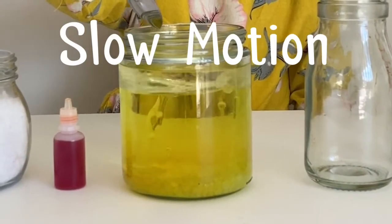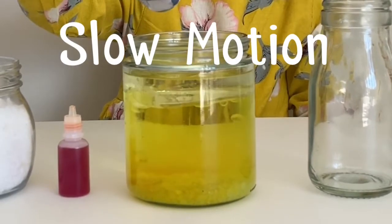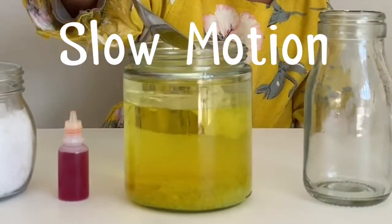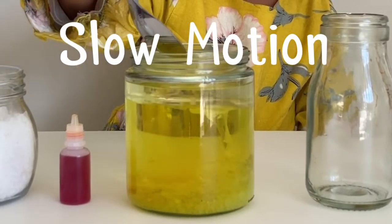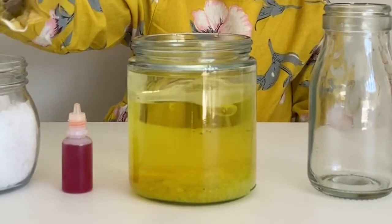Add more salt to make a volcano. I like this salt with the candle.